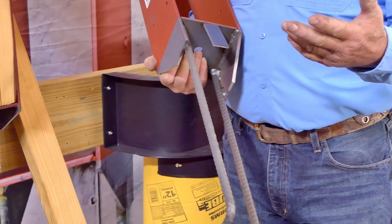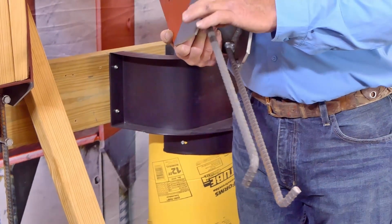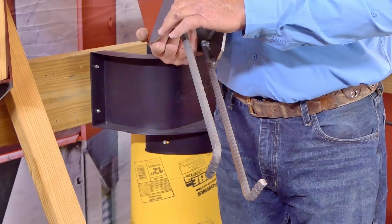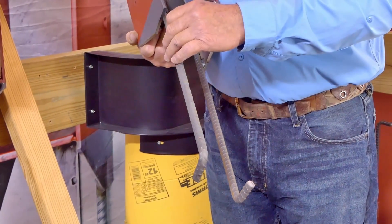Now, everybody says, why do you use half-inch rebar? Well, to pull one of these in two, the rebar industry says it takes 180,000 pounds just to pull one of them in two.